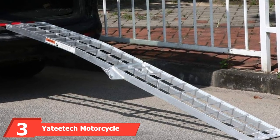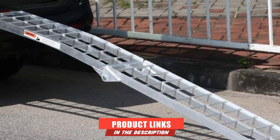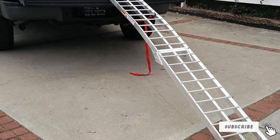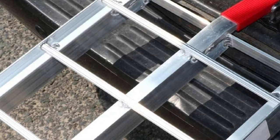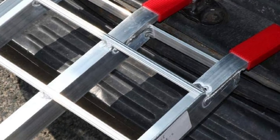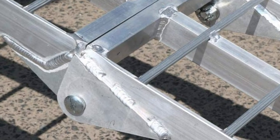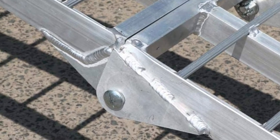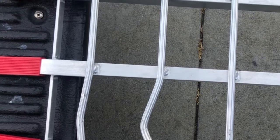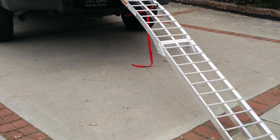The number three position is held by the Yaddy Tech Motorcycle Loading Ramp. You can purchase this loading ramp for your motorcycle due to its length, which ensures that no steep incline loading is incurred. It is constructed from durable aluminum. When unfolded, the length is 8 feet, while when folded, it is under 4 feet. This makes it very easy to store when not in use. Since they are constructed from lightweight aluminum and easy to handle, it can be a perfect gift. These ramps come with safety straps, so there is no need for extra purchases. The heavy-duty straps secure the ramp to the tailgate of the vehicle and are reusable without worrying about them becoming slack over time.